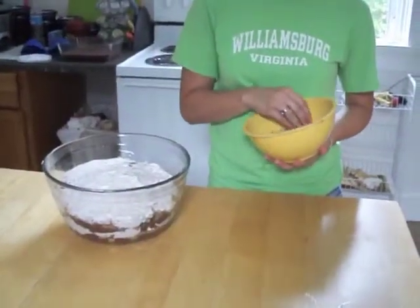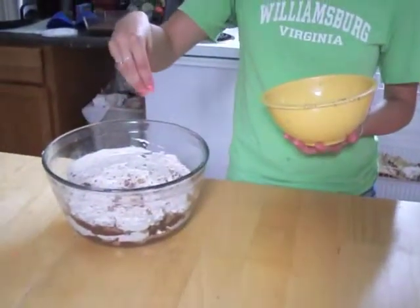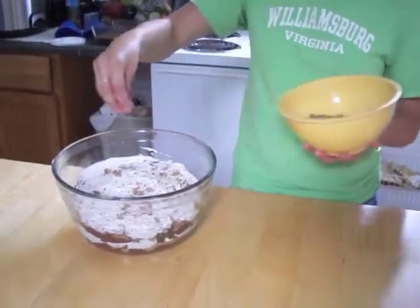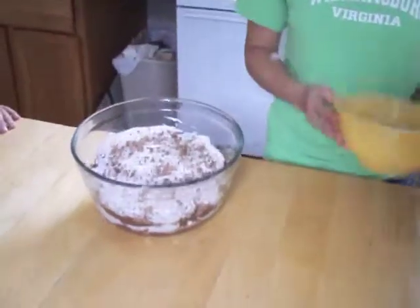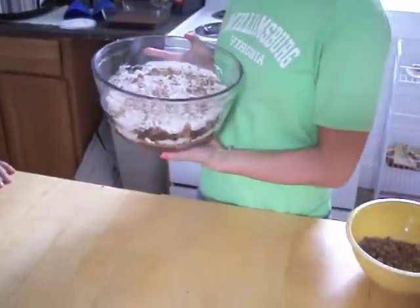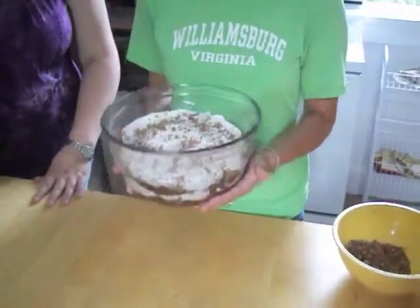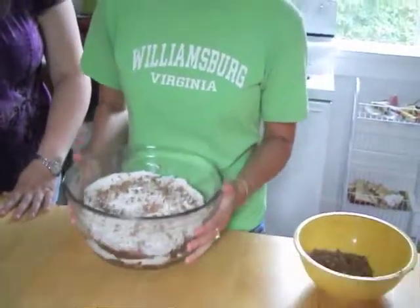To finish off your trifle, you're just going to go ahead and garnish with some more of your toffee chips, or chocolate curls, or any type of chocolate to make it look pretty on top. After that is all complete, you have your brownie trifle. You can't unfortunately dig straight into it even though it looks so good — it's got to go in the fridge and chill for at least eight hours.